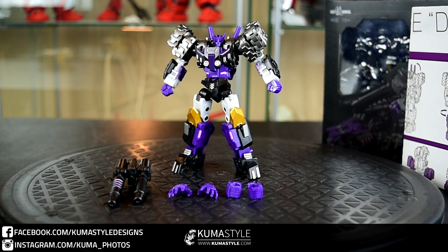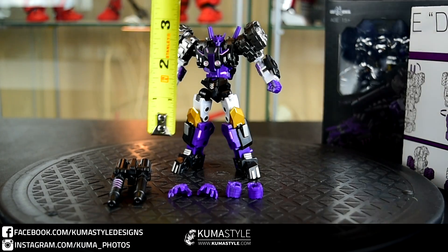Hey guys, welcome back to KumaSauReviews. What we're taking a look at is Iron Factory, their IFEX-31 Dube — not really sure on how to pronounce that. The translation I looked up was Dube, so that's what I'm going to go with. This is, of course, their homage to the IDW Transformers comic character Tarn, part of the Decepticon Justice Division.